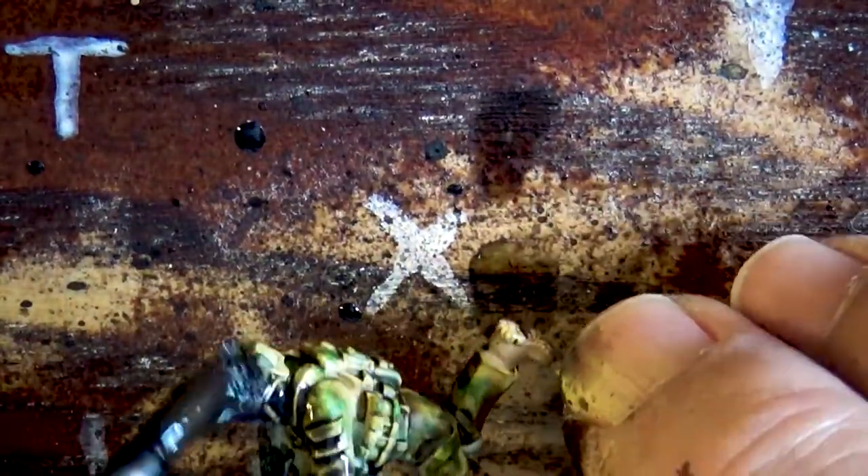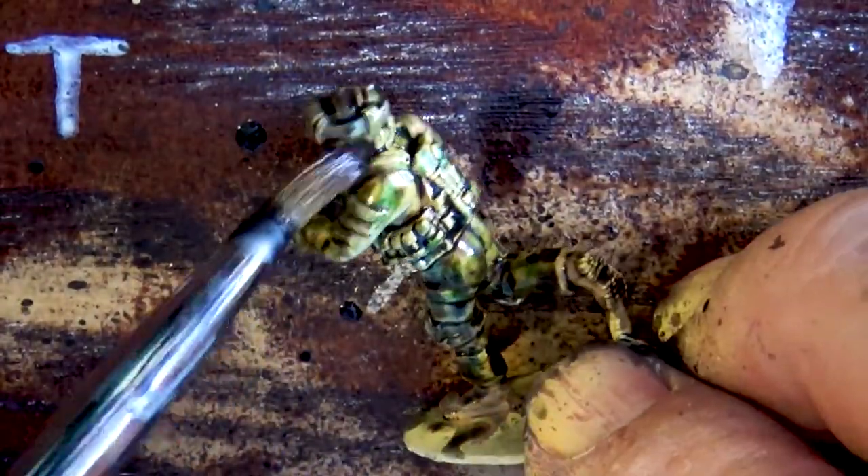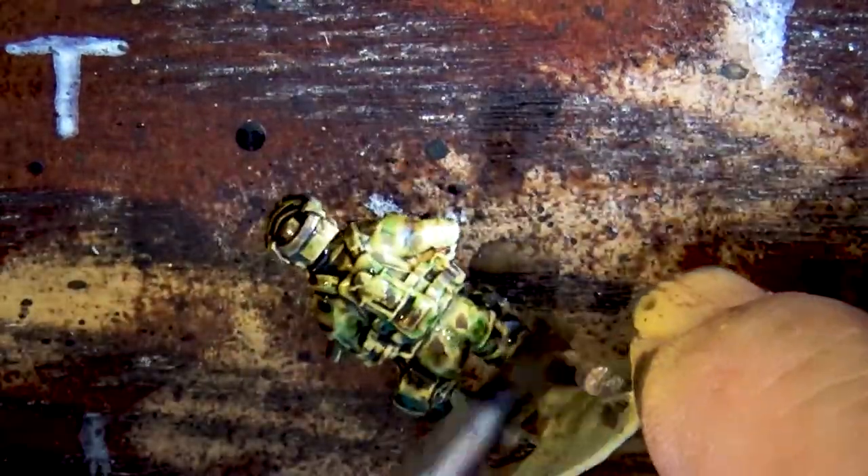It looks really good — I really like it. You can see how the details pop with Nuln Oil — it gets into all those nooks and crannies. I could have used Army Painter Dark Tone, but those are more brown and I really wanted the black to contrast here rather than adding more heavy browns. That's why I went with the black.